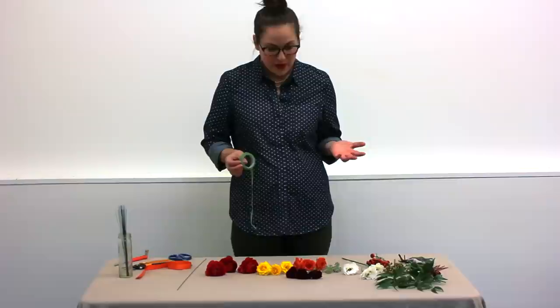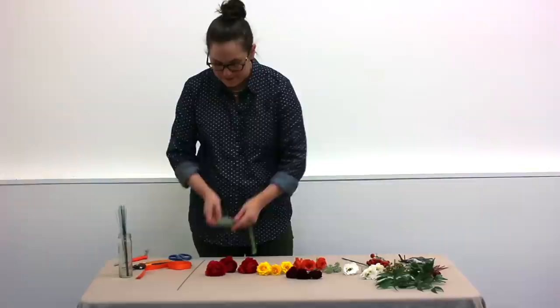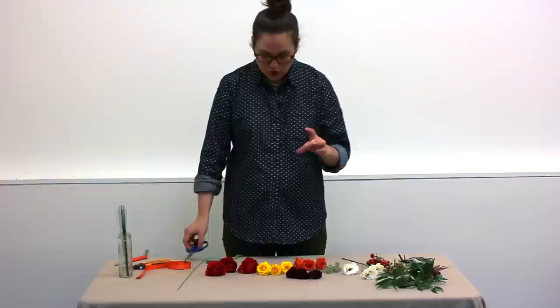Today we're going to make a flower crown. I'll start off by picking a palette of colors. I chose sort of a fall, autumn-y kind of range of colors since it is almost November.